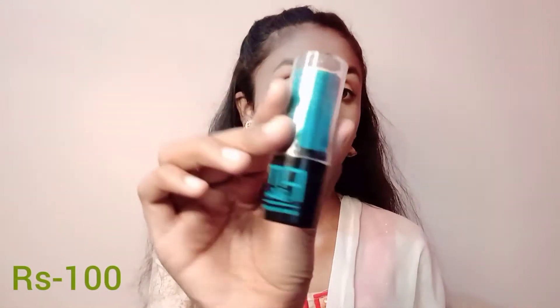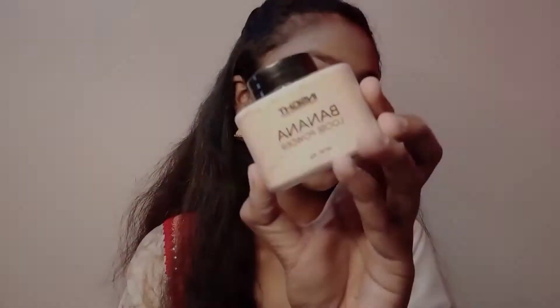I have a concealer that I use in every video, which I think is very good. I also have another concealer here which was broken from Flipkart, but this one is Swiss Beauty and I have mentioned the MRP on screen.